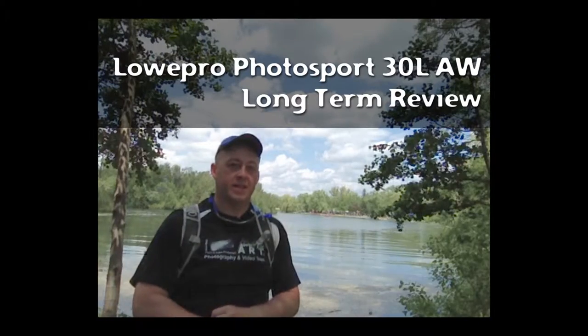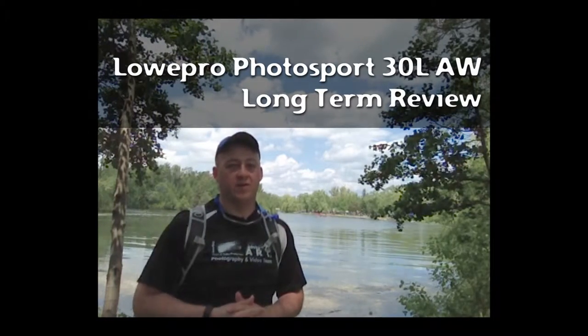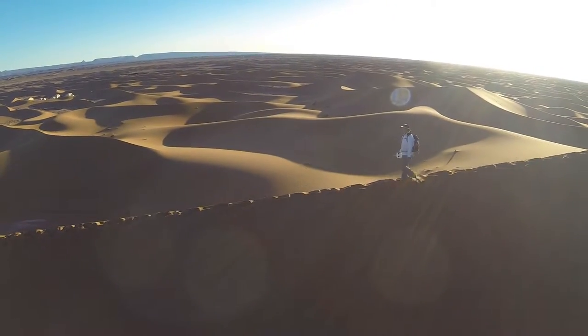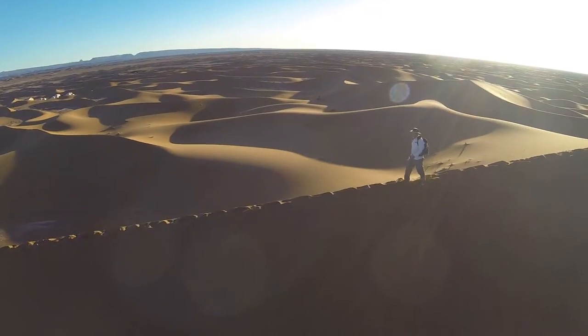Hello and thanks for tuning in for another real-world review. Today I'll be doing a long-term review of the Lowepro Photosport 30L. I actually bought this bag about two years ago for a trip to Morocco and I even recorded some review segments while I was there,